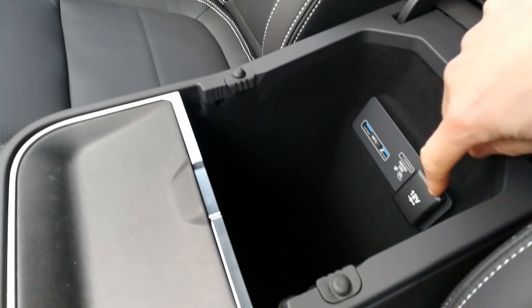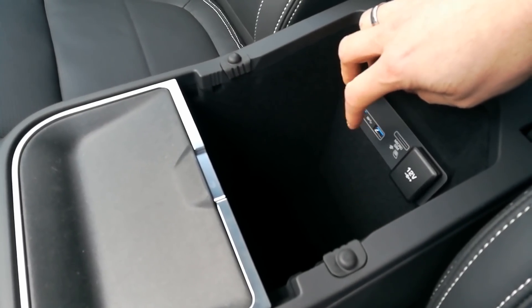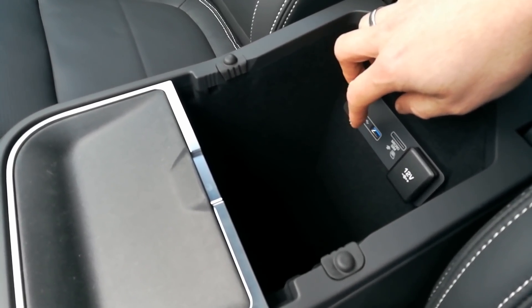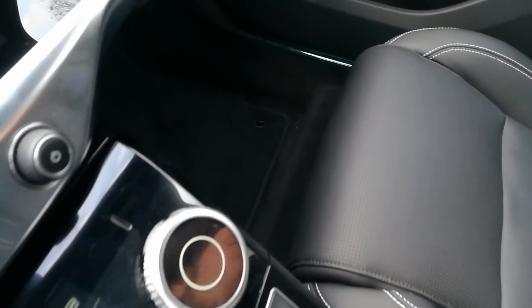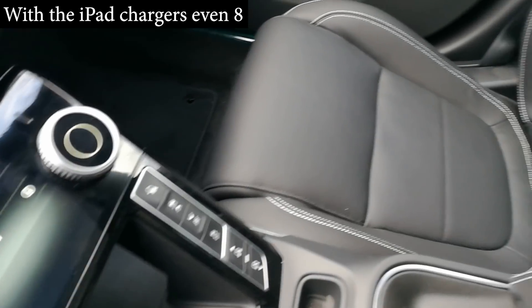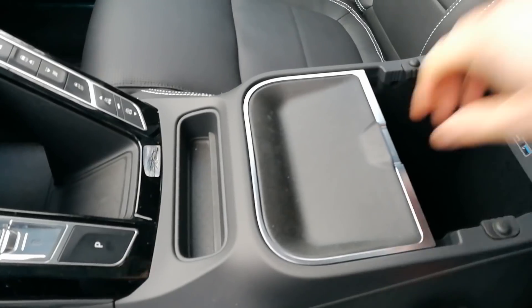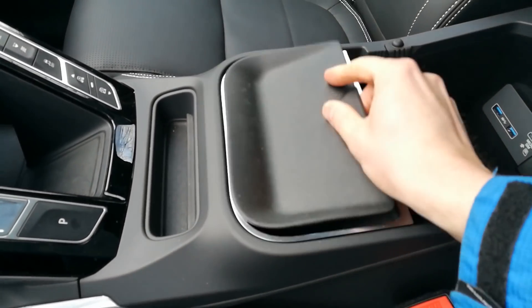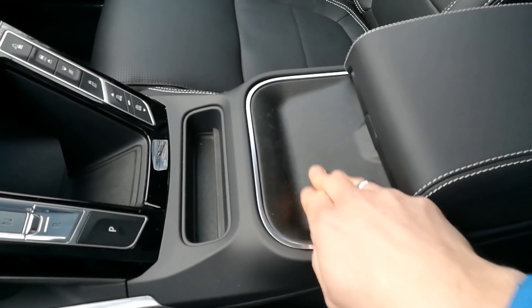There's another 12-volt outlet, so this car has three 12-volt outlets. And counting the USBs, this car has six USB ports in total — that's great. There's a cup holder that you can close and use as a phone holder. The items placed there don't slide around, which is very well made.